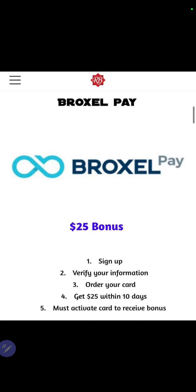So how Braxo works is you're going to receive $25. When you sign up, verify your information, order your card. Once you order your card, you must activate your card in order to receive your bonus. That $25 bonus is going to be on your card within 10 days.